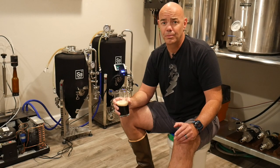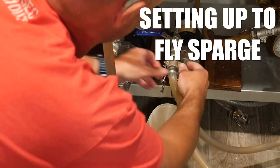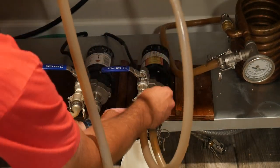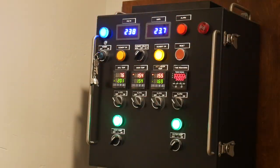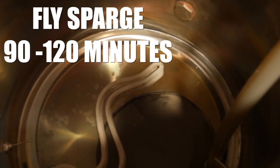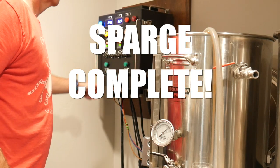Once mash out is complete, I'll switch my hoses around so the hot liquor tank is feeding water into the mash tun, and the mash tun is feeding wort into the boil kettle. It usually only takes me a few minutes to match the pump speeds and ensure I'm adding the same amount of water as wort extracted. I like to shoot for about a 90 to 120 minute fly sparge. Since my mash tun was constantly recirculating while I was mashing, the wort ends up very clear.